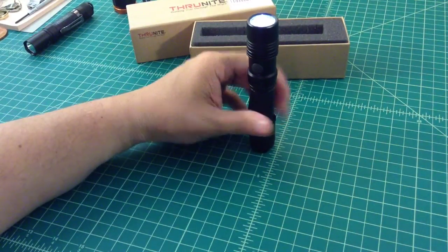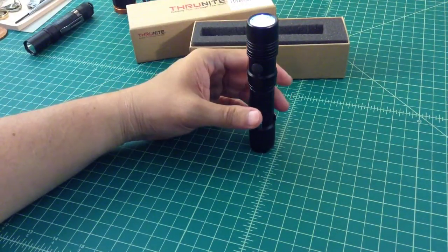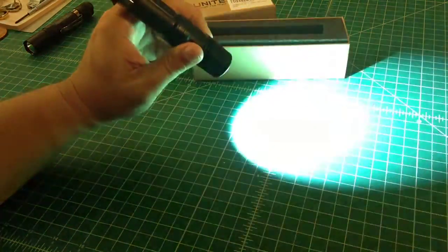Here it is on this low setting. It has five settings: moon glow, low, medium, high, and turbo. And you can get to strobe just by holding this button in once it's on.